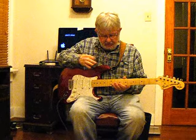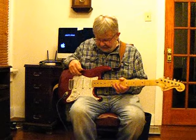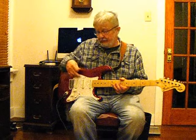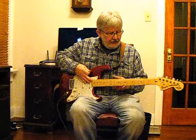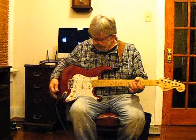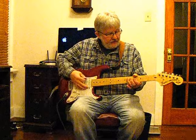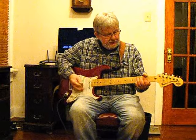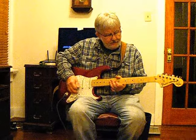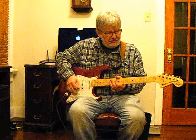I decided to give it a facelift. I took it all apart, got it painted candy apple red, put in some Fender Custom 69 pickups, a Fender bridge, Fender neck plate, found a neck from a 2010 Fender American Strat, Fender electronics, and made a guitar out of it — made a Fender out of it. I guess this is what you call a Frankenstrat or whatever, but it turned out pretty good.